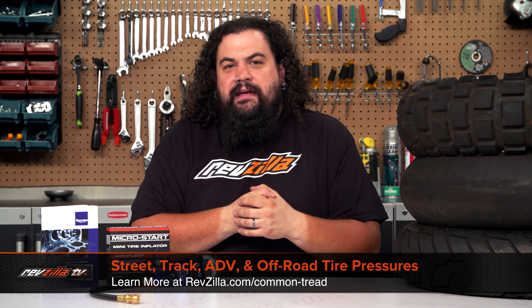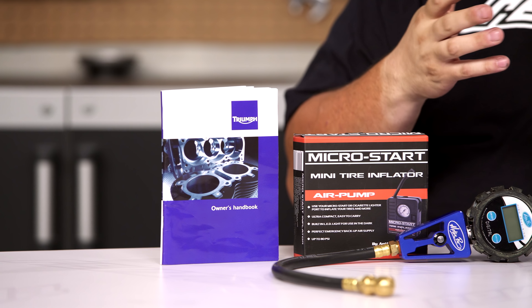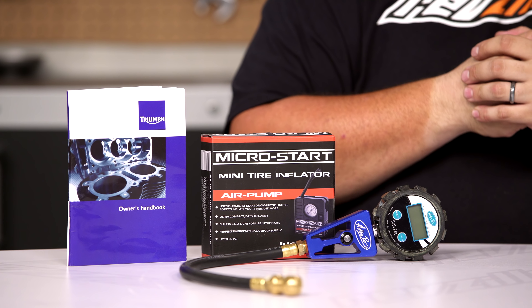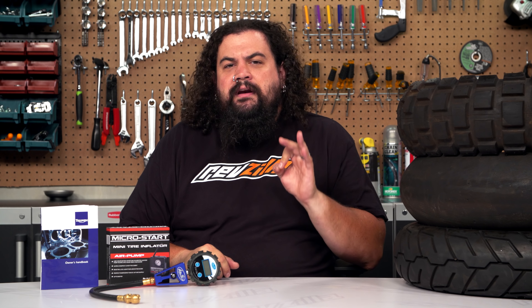Now, for those of you who have been in the motorcycle game for any period of time, you'll notice that just about everybody recommends that you run the tire pressure that your manufacturer recommends. And we do the same thing here at RevZilla. However, we also recognize that there are people out there who are very diligent about maintaining tire pressure, and we also recognize that there are times when factory tire pressures aren't necessarily the best ones for the job at hand.